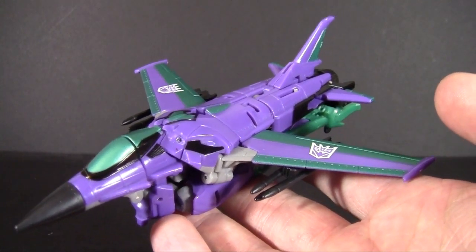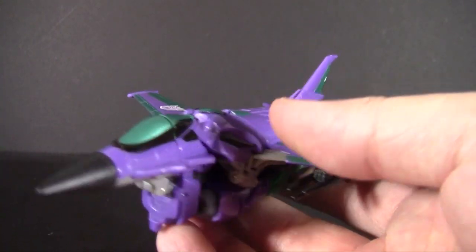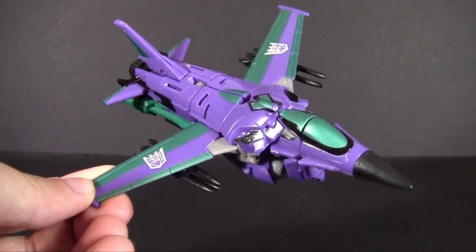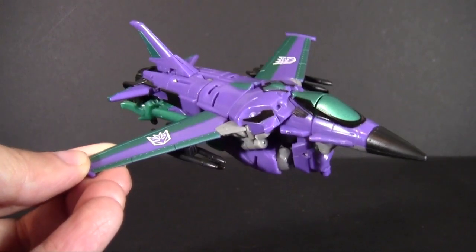You had to pay for it in advance and wait for it to come in the mail. Don't you just love having to wait months before you actually get the toy you already paid for? It's always fun!